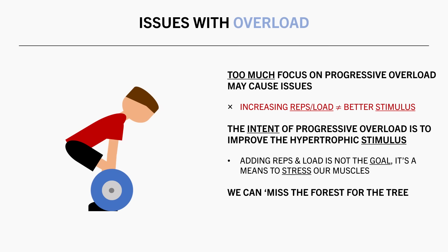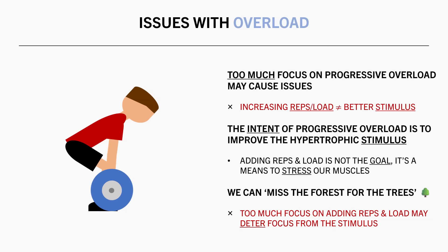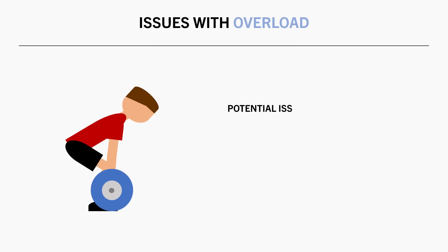The issue with progressive overload is that we can sometimes miss the forest through the trees. We may focus too much on the reps and load and forget that this is actually just a means to stress our muscles.